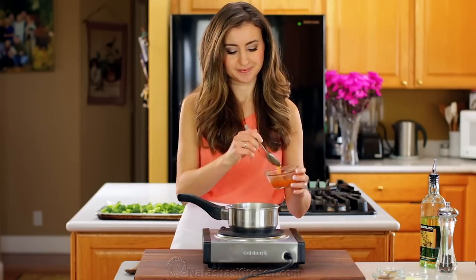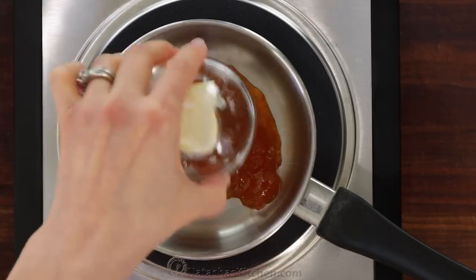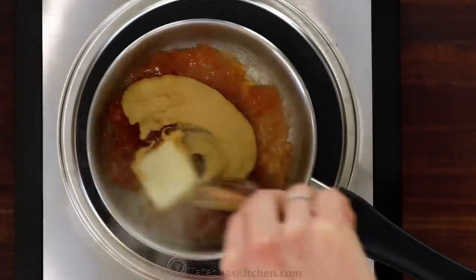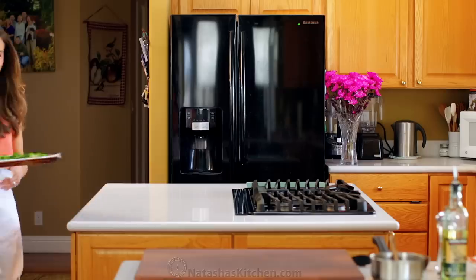Meanwhile, let's quickly make the glaze. In a small saucepan over medium heat, combine a quarter cup of apricot preserves, one tablespoon of butter, a tablespoon of honey, and one and a half tablespoons of Dijon mustard. Bring to a simmer and cook for one minute, stirring frequently, then take it off the heat.